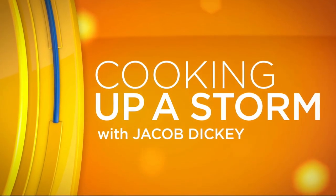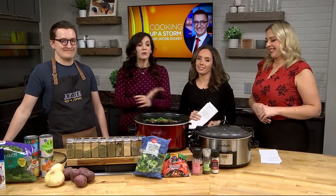Soup is on in the CI kitchen. Jacob Dickey has been cooking up a storm — doing a little stirring, mixing all of our veggies up. The smell was permeating the building so much that Sarah Layman was like, "I'm coming to join."